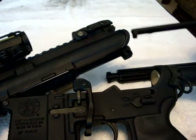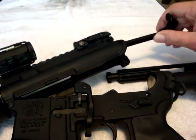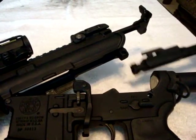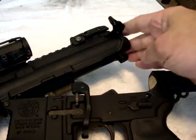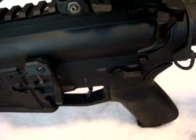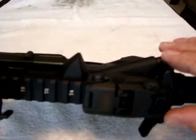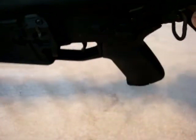Take the charging handle, slide it into its little notch, taking care that the little wings fall into their groove. There you go. Take your bolt carrier, slide it in. Lock your pin into place. She's in there. That's it. She is done. Installed.